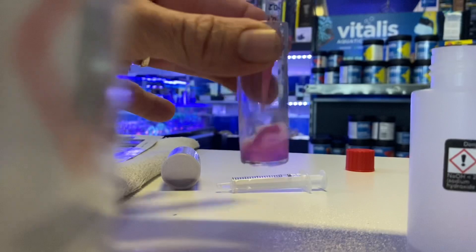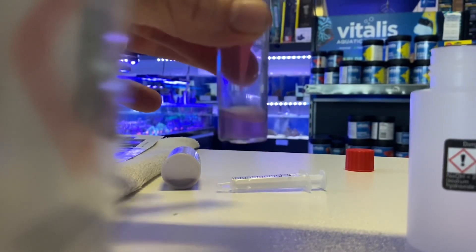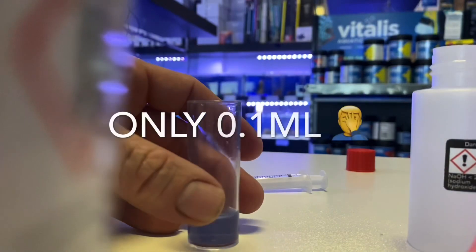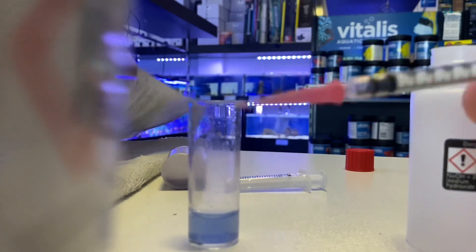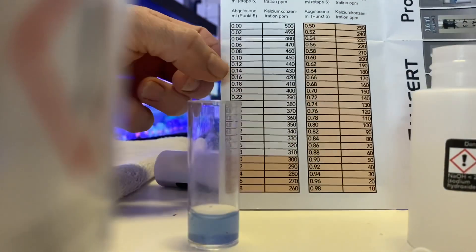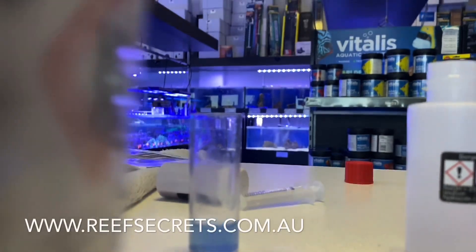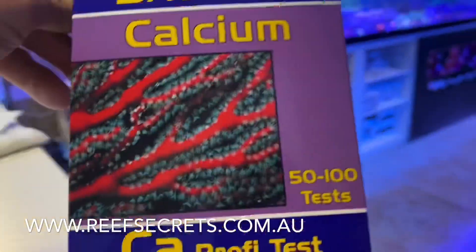Now you very slowly add it drop by drop until it changes to blue. As you can see, it's gone blue. I look at what's left and there's exactly one mil left on the dot. If you go to your chart and look at one mil, my calcium is exactly 450.